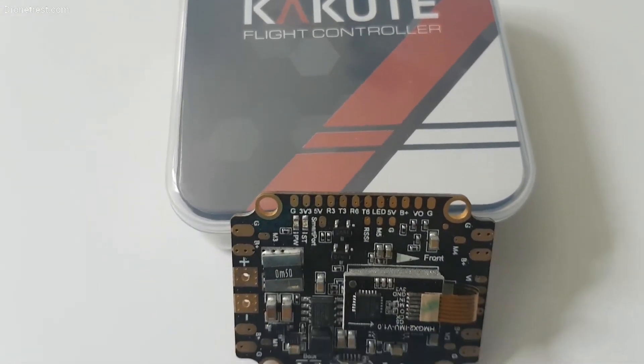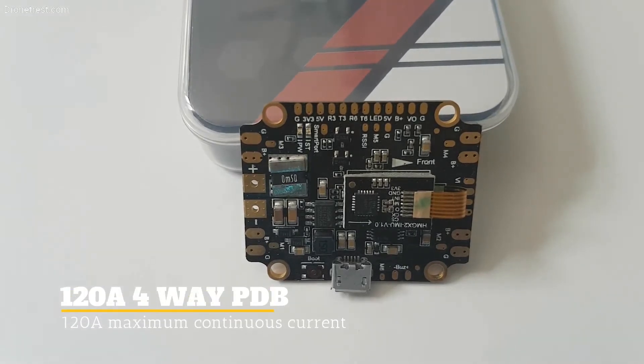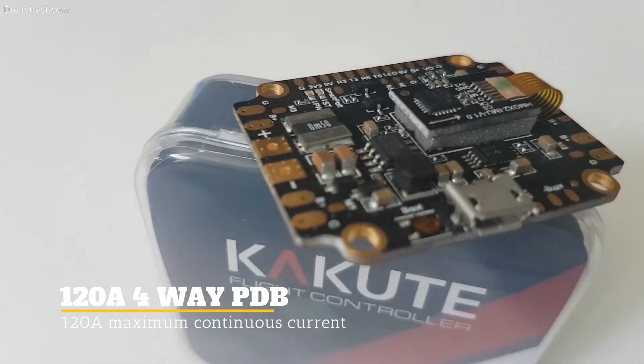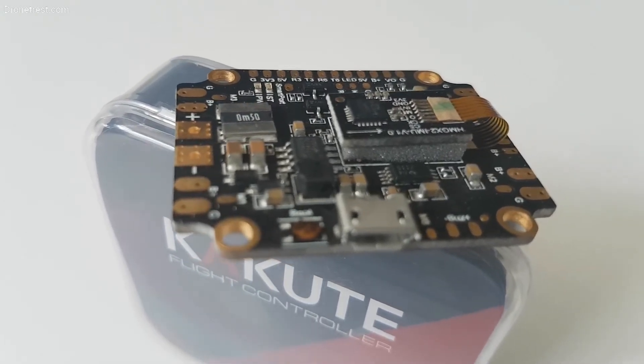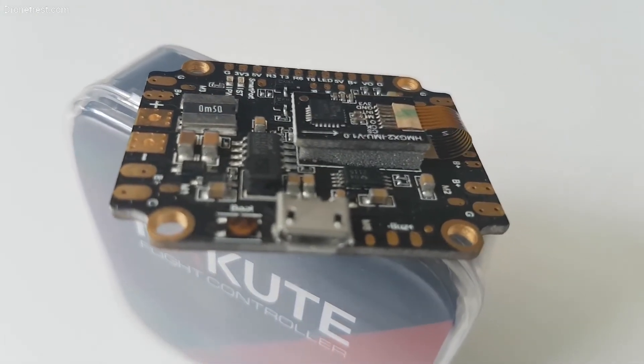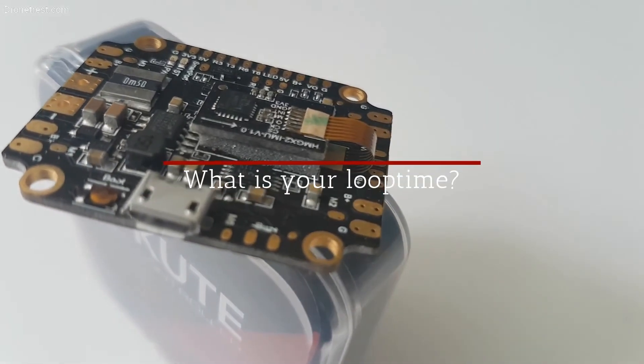The built-in PDB is no joke, handling a continuous current of 120 amps with an input range of 7-42 volts. This means that the Kakute can run up to 6S LiPos. The built-in PDB also has voltage regulators to output 5 volt or 3.3 volt to power your FPV gear and spectrum receivers.